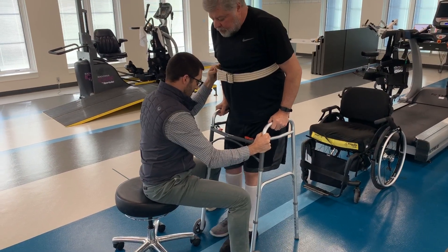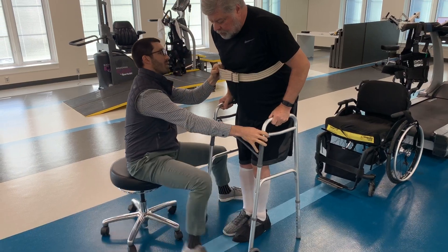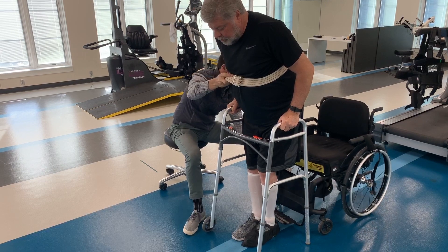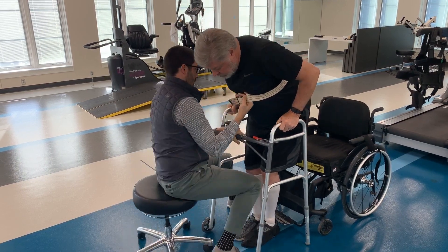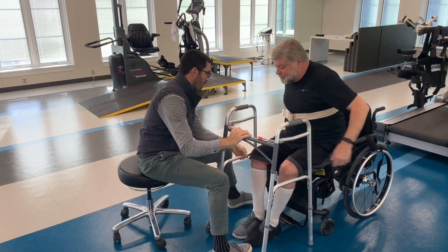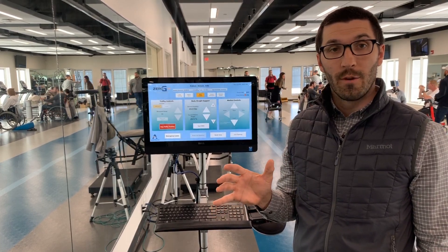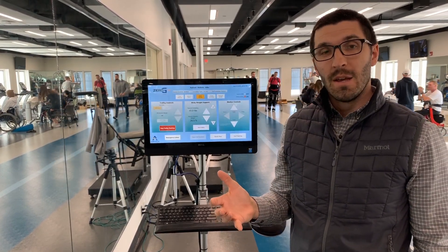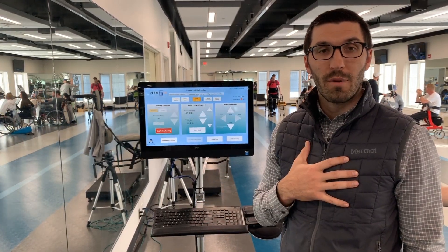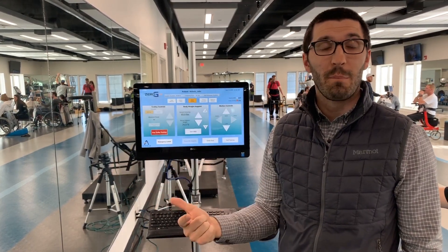Let's get your feet together. Bring the walker forward slightly. I'm going to bring a chair behind you. And stick your butt out there. Good. So John could obviously stand up and he could walk with just the walker and the support I was giving him, but it's not terribly functional right now. One of my goals with him would be to get a ton of repetitions in, in order to drive the motor system to get better.